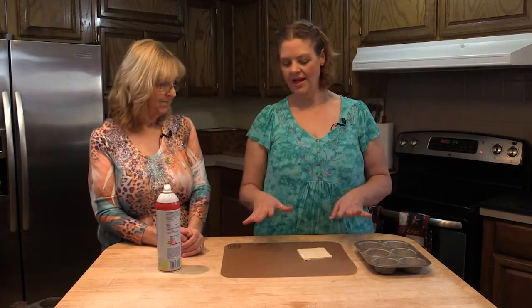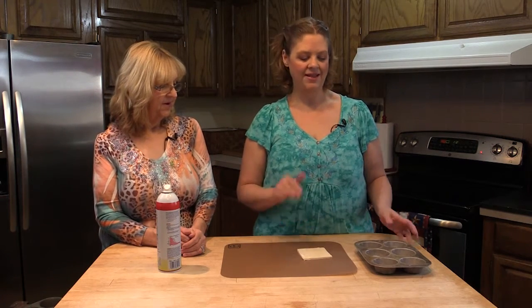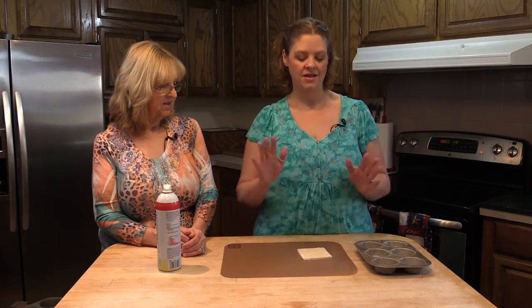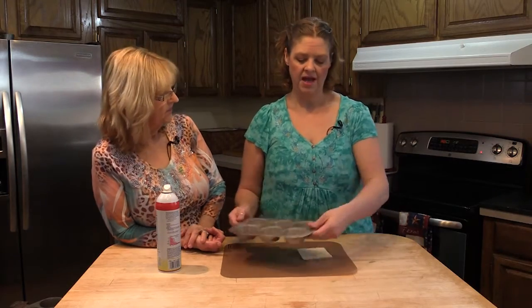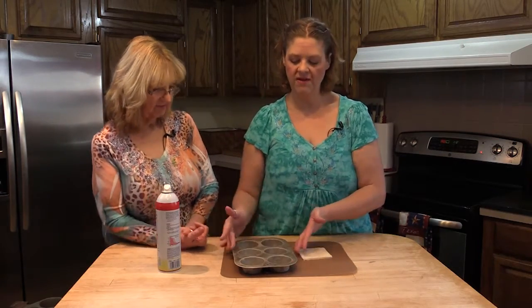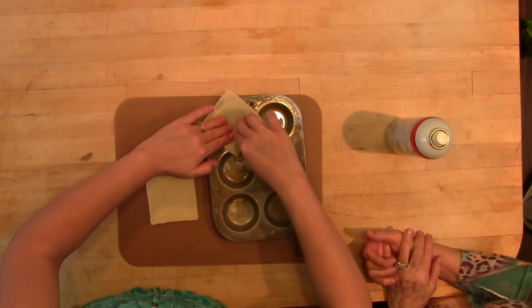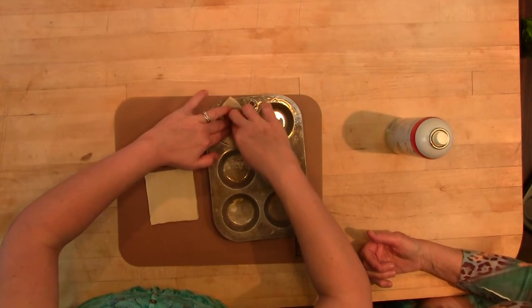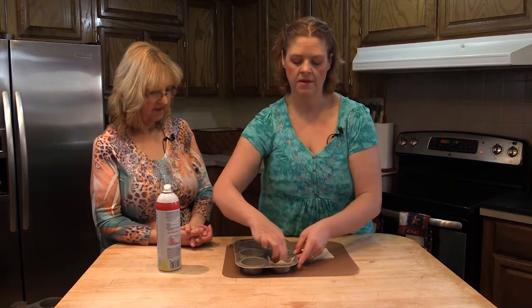I'm going to show you how to make a wonton cup — this is super easy but I get a lot of questions on how to do this, and trust me, it couldn't be simpler. You're going to preheat your oven to 350 degrees, then take a little muffin tin and spray it really, really well with cooking spray. Take your wonton wrappers and tuck them down into your muffin tin, making sure you're forming them into a little cup, just like so.